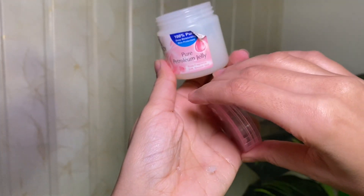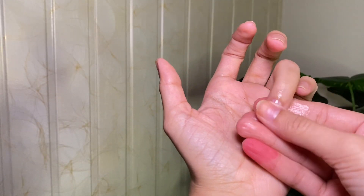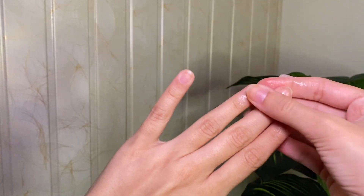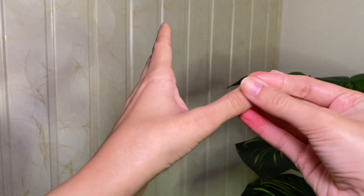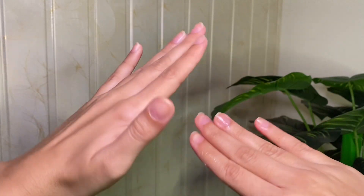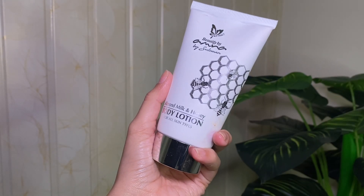We use a lot of nail paint and remover which makes nails very dry. To restore the shine, I am using petroleum jelly on my nails and you will feel the difference.